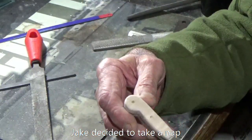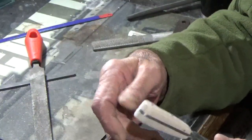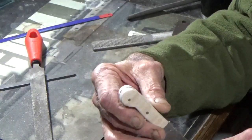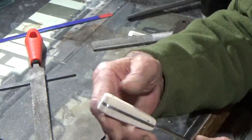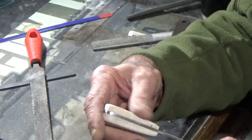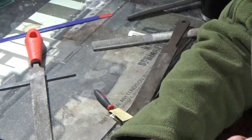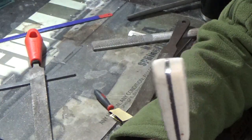We'll treat it just like we would a maple stock on a rifle — I'll wet it down and raise the grain, sand that grain back, then put aqua fortis on it. Once that's been blushed and everything, I'll put some finish on it and we'll see what she looks like. I'm rather pleased with my first attempt at making a knife — it's not a hundred percent perfect but I don't think it's too bad.